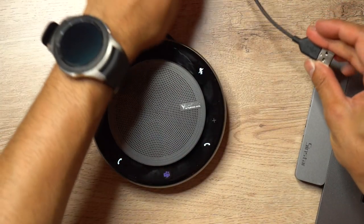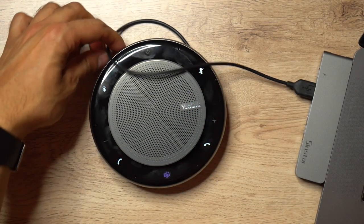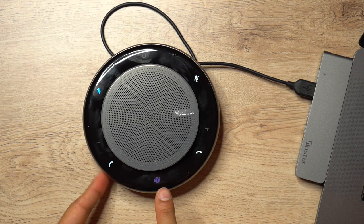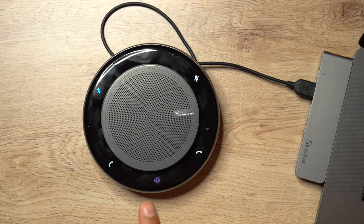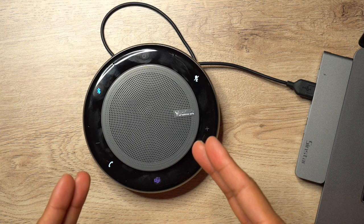The third connection method is the USB cable tucked under the device. As soon as you plug it into your laptop's USB port it automatically picks up the connection - completely plug and play. Additionally, the CP900's Teams button also activates the Siri voice assistant when connected to an iPhone via Bluetooth, letting you ask Siri to call someone, play music, or check the weather - very similar to an Amazon Echo or Google Home. I'm now going to play a music file so you can hear the audio output.